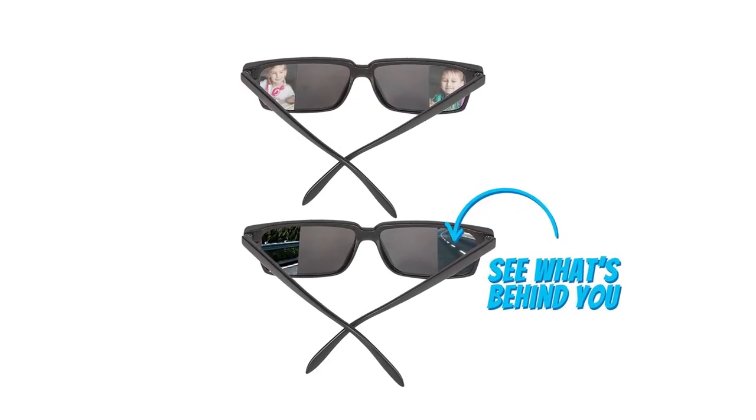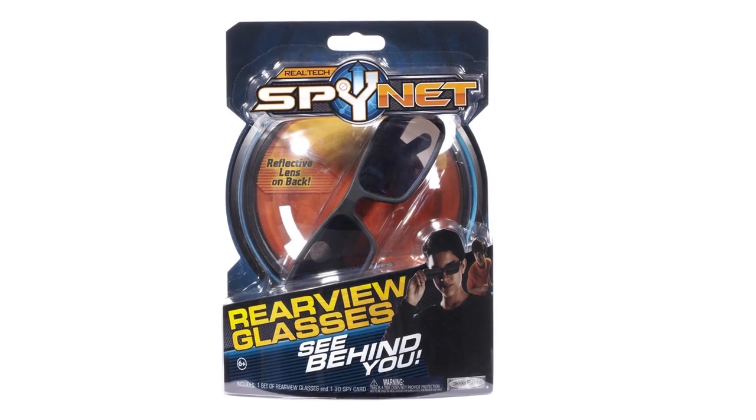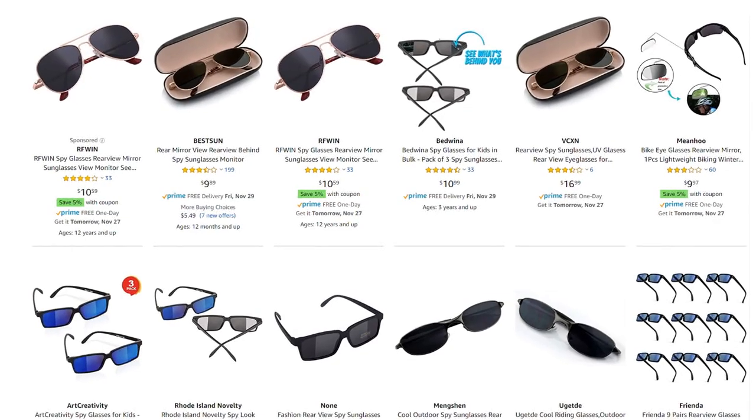If you're like many martial artists who like to be aware of what's going on around you at all times, I recommend these rear view glasses. They look like normal sunglasses, but on the inside of the sides they're mirrored and slightly concave, letting you see what's behind you. Perfect if you're in a city or an unfamiliar area and want to keep eyes all around you. Or if you've got that friend who likes to sneak up and cheap shot you — you can see them coming from a mile away.